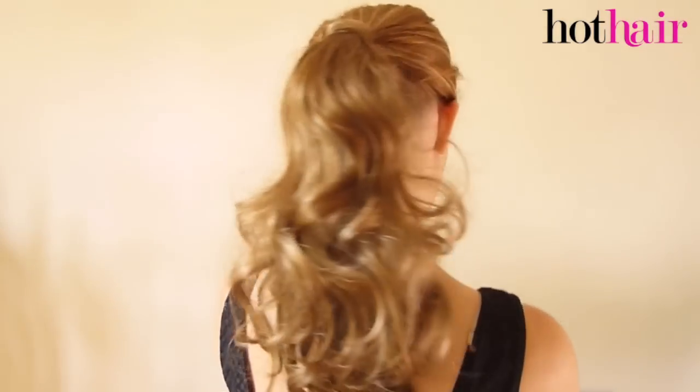And there you have it — one pretty swishy amazing ponytail. These are available to purchase online or in store, and all you need to do is go to hothair.co.uk for more information.